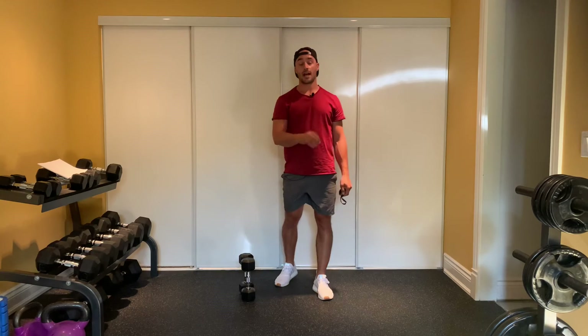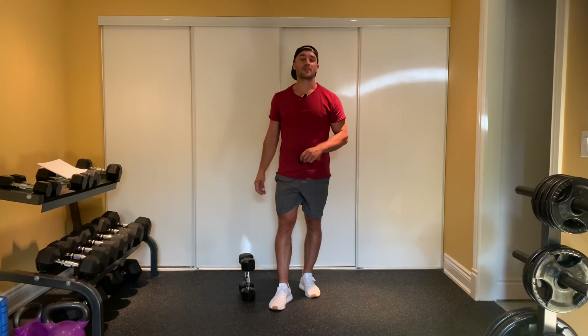You start a timer, perform all your front squats and all your bent over rows with those same dumbbells. Rest for whatever time you have left in that minute, and then repeat the sequence every minute on the minute for the amount of rounds prescribed.